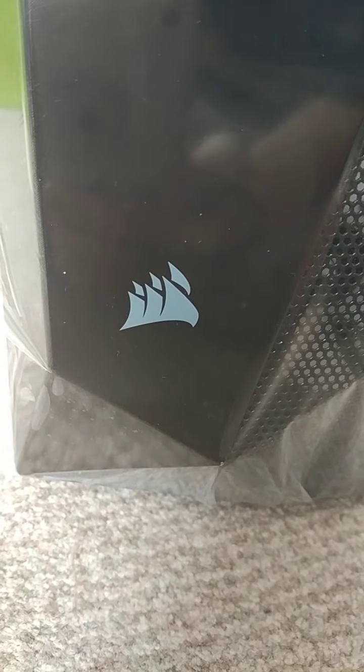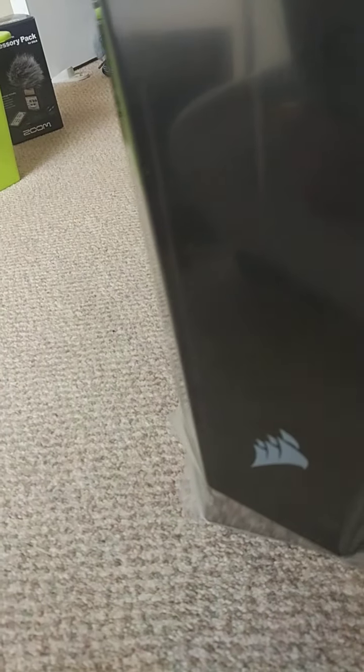It's a Corsair case — that's their logo — and it's the same brand as the cooler that I got.